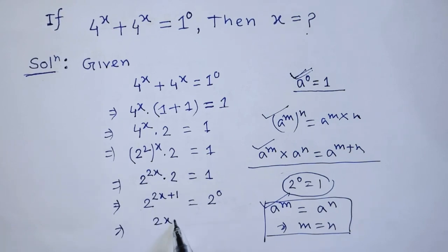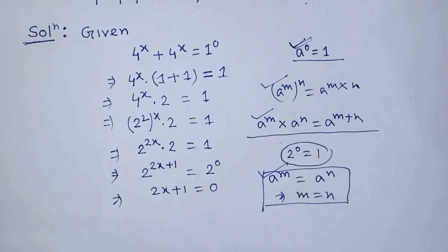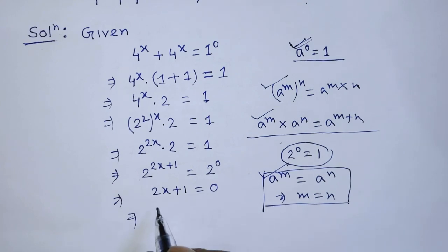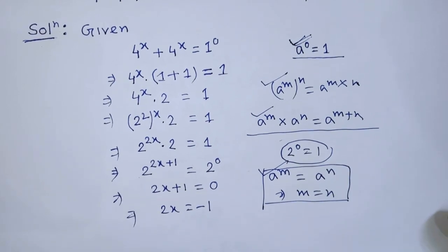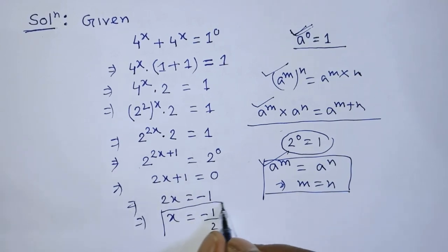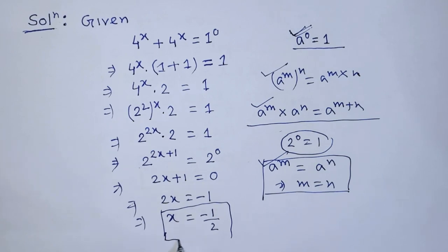After cancelling the base, we get 2x plus 1 is equal to 0. Transposing 1 to the right hand side gives 2x is equal to minus 1. Then transposing 2 to the right hand side, we get x is equal to minus 1 over 2. This is our final answer.